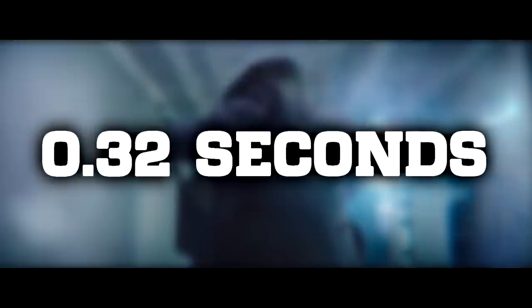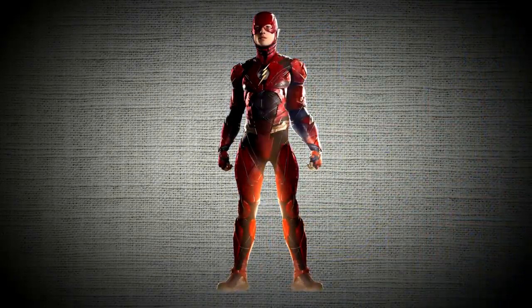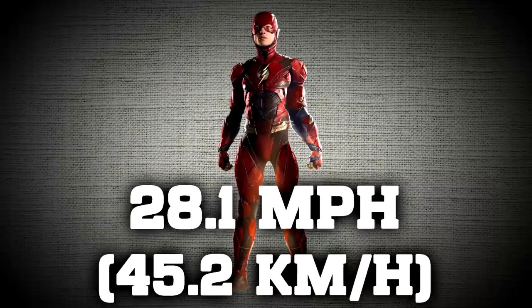Slowing down the footage, the time it took for the Flash to travel that distance was 0.32 seconds. This means that the Flash in this particular scene ran at a speed of 28.1 miles per hour. Not gonna lie — that was a little anticlimactic.